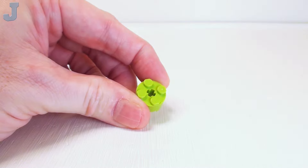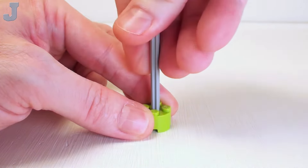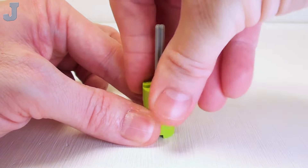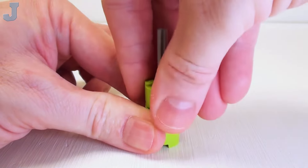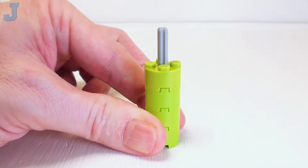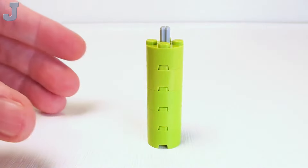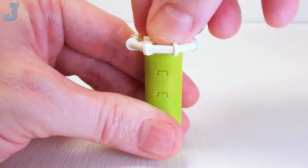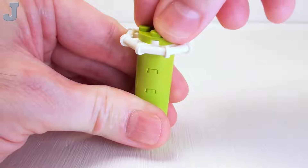For a mushroom sprayer, let's start with a 2 by 2 round brick. We're going to place a 7 stud long cross axle right in the center, then slip on 4 more 2 by 2 round bricks. The cross axle is going to keep the round bricks locked together — sometimes these bricks don't stay together very well. Next we're going to take a parabola ring and set it right on top, then lock all this together with a 2 by 2 round plate.